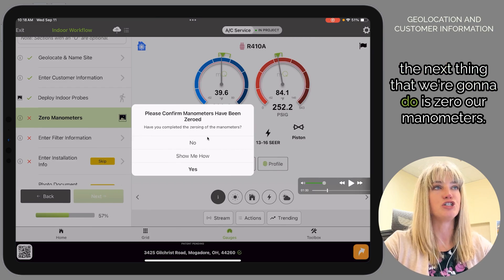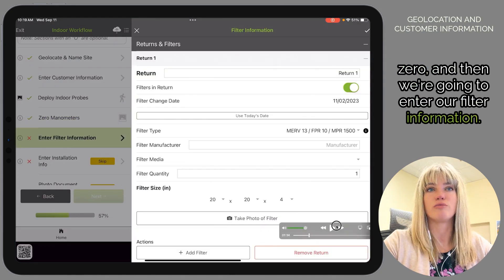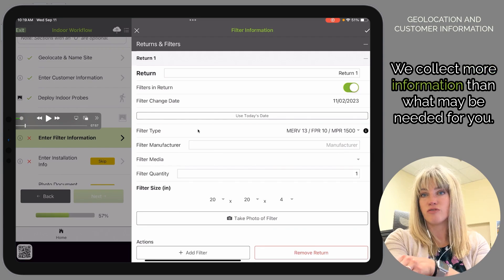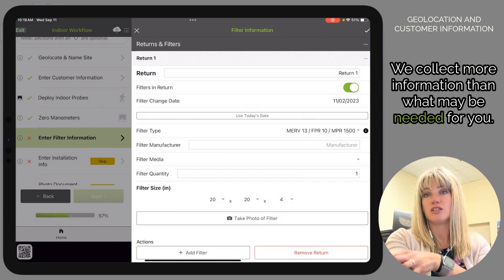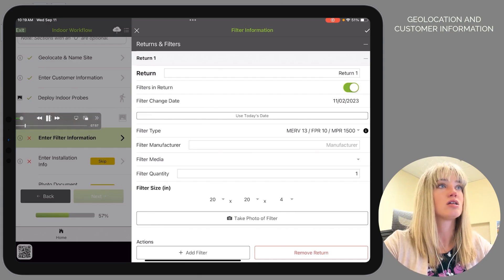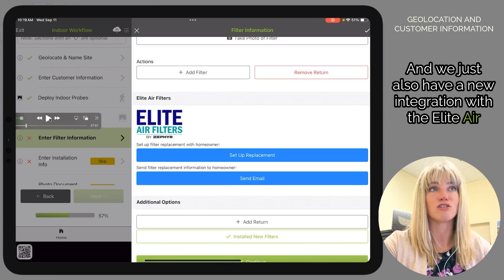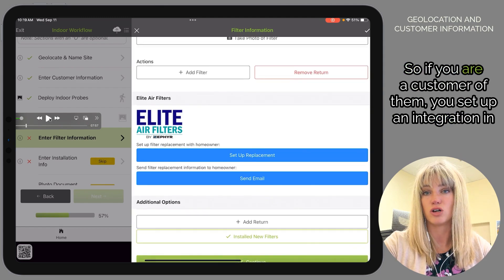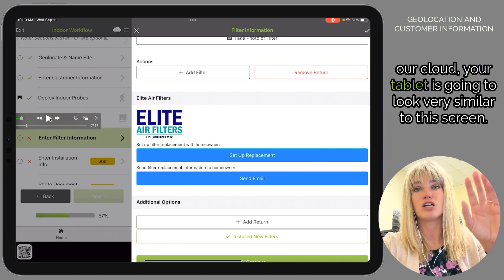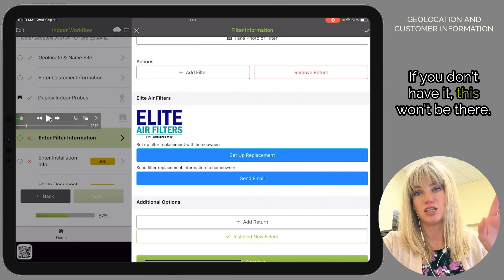Next we're going to zero our manometers, then enter our filter information. We collect more information than may be needed, but at the very least enter your filter type and filter size. We also have a new integration with Elite Air Filters by Zephyr fulfillment program — if you're a customer of theirs and set up the integration in our cloud, your tablet will look similar to this screen. If you don't have it, this won't appear.